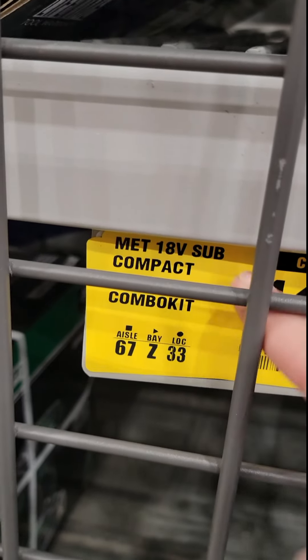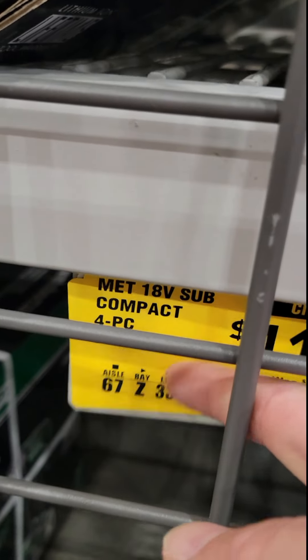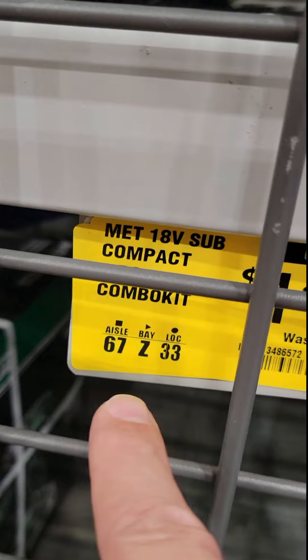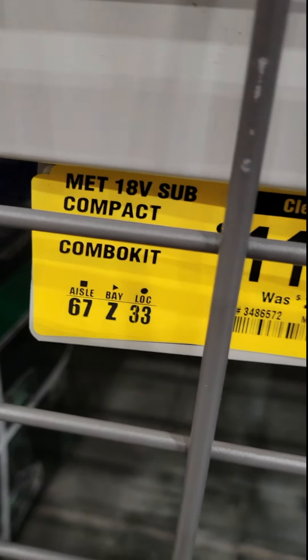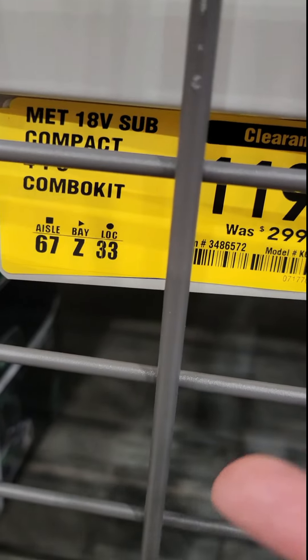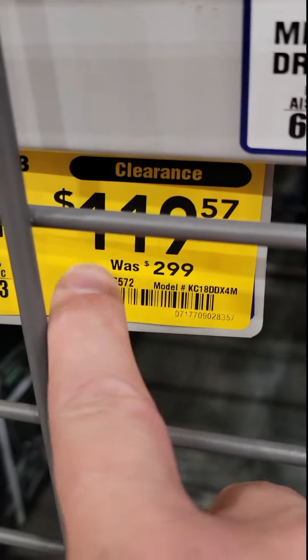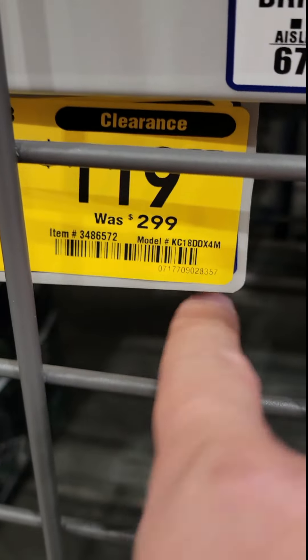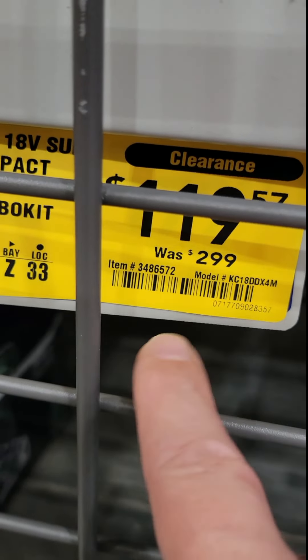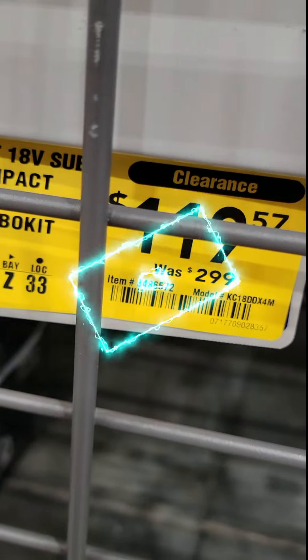Here's a deal our friend Robert over at Tools & Tactics picked up: it's the four-pack subcompact Metabo kit — a drill driver, impact driver, reciprocating saw, and oscillating tool. It's $119.57 down from $299. He got his for $99. Check your local store — there's the item number.